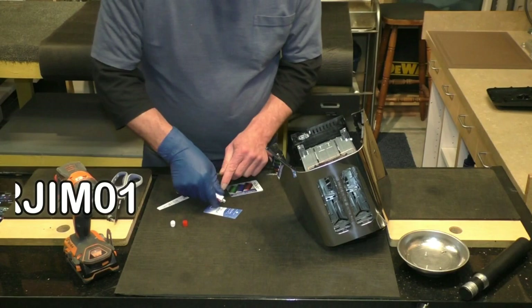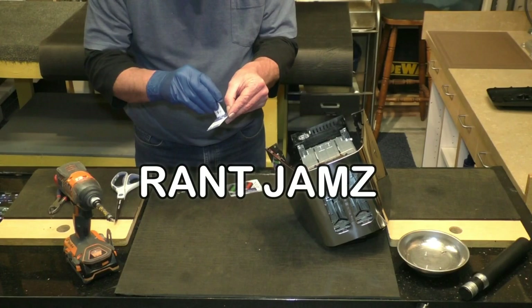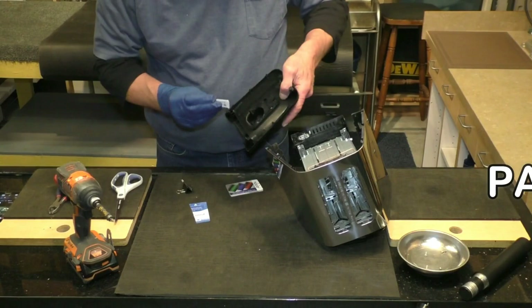Get some value out of crappy restaurant gift cards by using them to mix epoxy. You may want to use your wife's credit card if that will help with your family's financial problems.